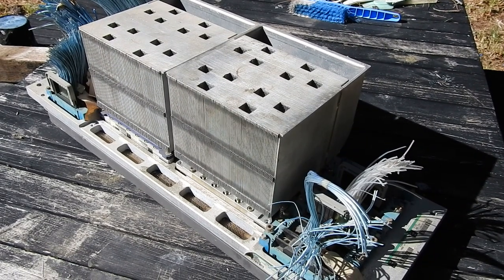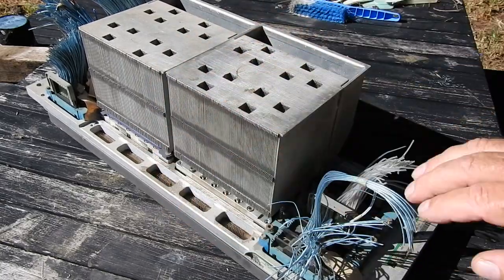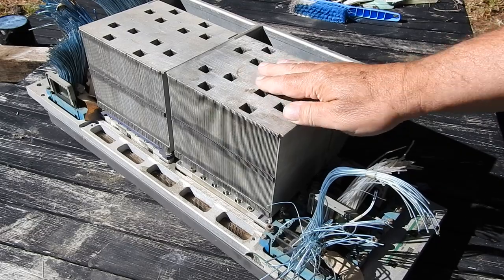This contraption is the working core of an IBM 9121 central processing unit, which is a box about the size of a large two-door fridge. I believe it's from a 9121 model 320, which is part of the System 390 or ES9000 series manufactured in 1991. It consists of two thermal conduction modules, or TCMs, with a heavy base plate and two very large heat sinks.